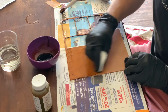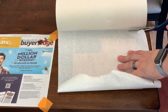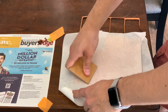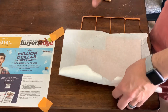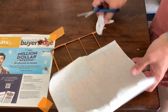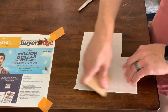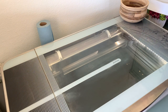Before we put this into the Glowforge, we need to put masking on it. This does a couple things: one, it protects the leather from the burning residue that happens when you engrave and cut with a laser, and two, it provides perfect masking lines for when we paint it later. Really make sure the masking is sticking well — I'm using a scrap piece of wood to press it down firmly. If it's not stuck down well enough, when the laser cuts it the masking will peel up and start on fire, making more smoke and singeing the leather surface.